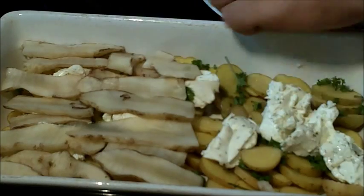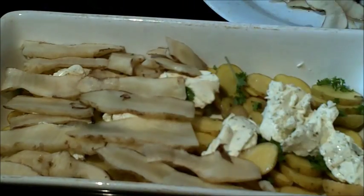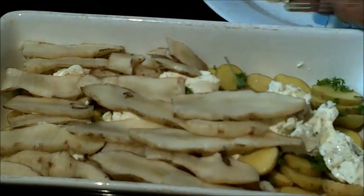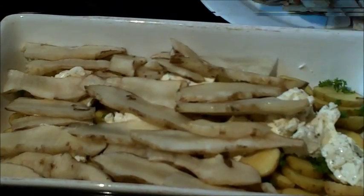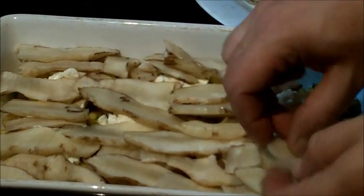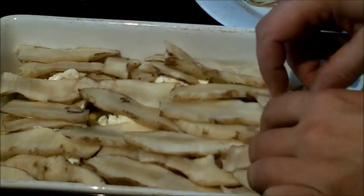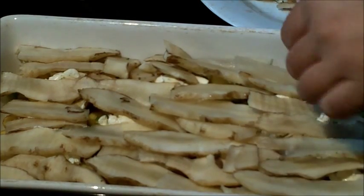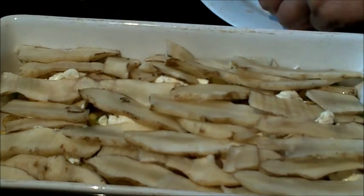This is a delicious way to use that sunchoke growing in your yard. Layer on these thinly sliced pieces of sunchoke — this is the tuber of the Jerusalem artichoke, or the topinabour. It grows wild almost everywhere. On the surface the plant looks pretty much like a sunflower, and this is the edible tuber.